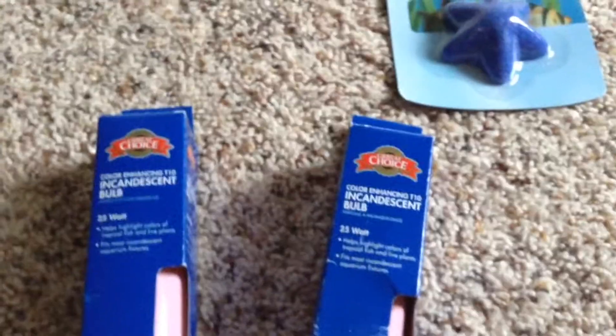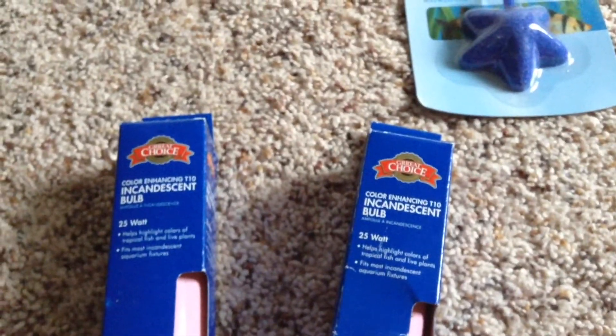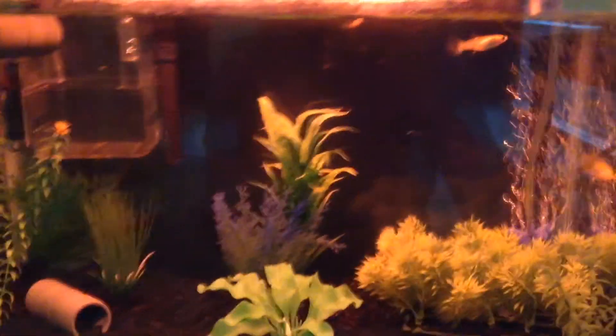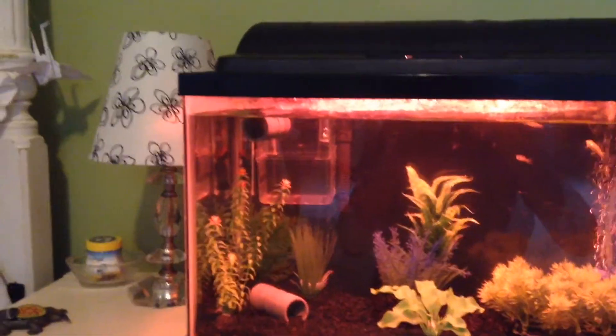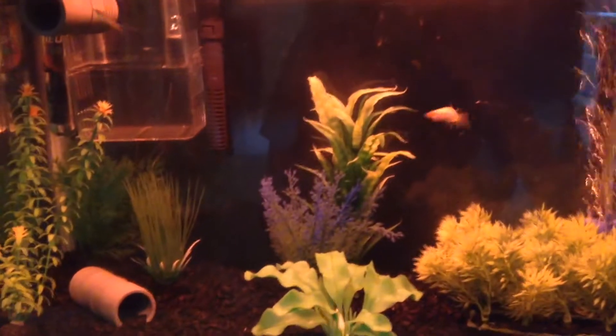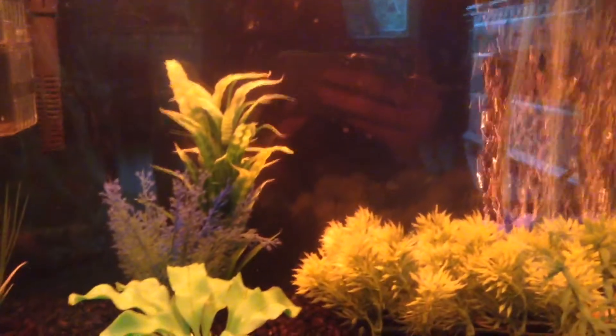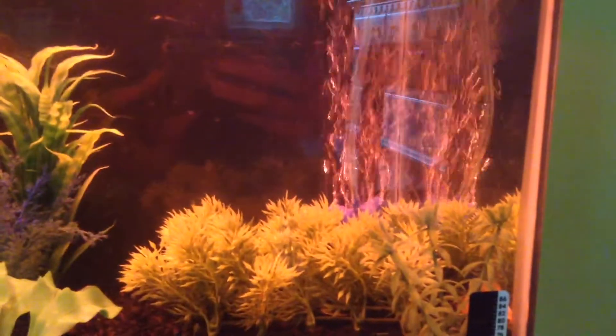I'm not sure if these lights are gonna fit but I can just return them if not. So I have everything in the tank and I'm not sure if I'm too impressed with the light. My bedroom lighting is normal but the tank is bright pink and so dark — it just looks really bad, so I'll probably be returning these. The air pump is in the background, and yes I did make this a community fish tank. Canary is right here, she's the only betta fish I decided to keep.